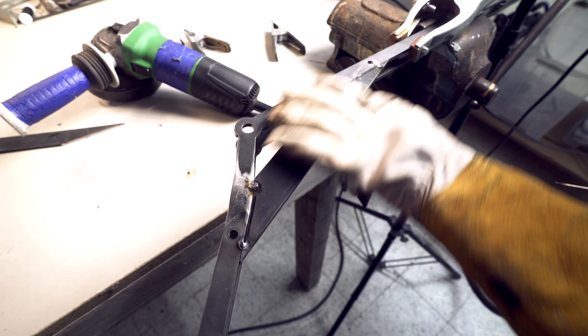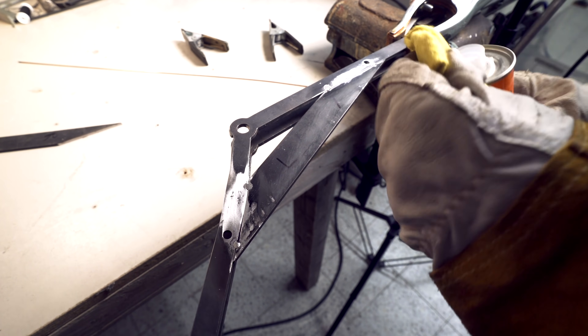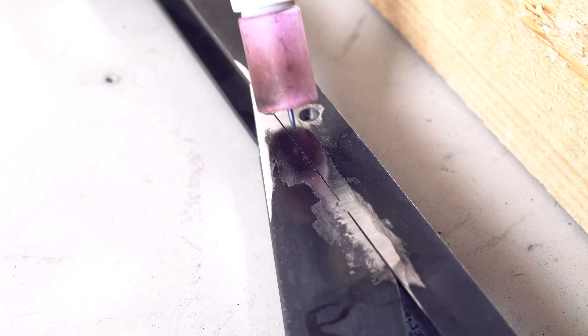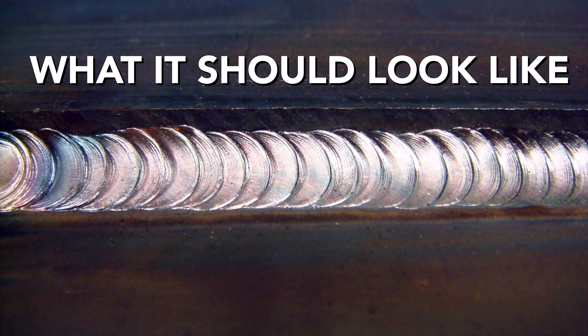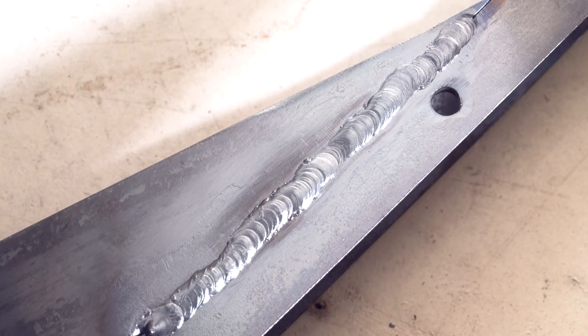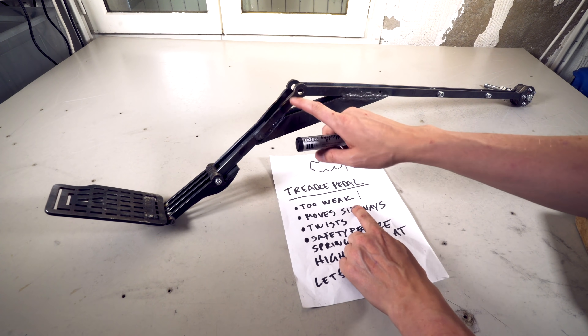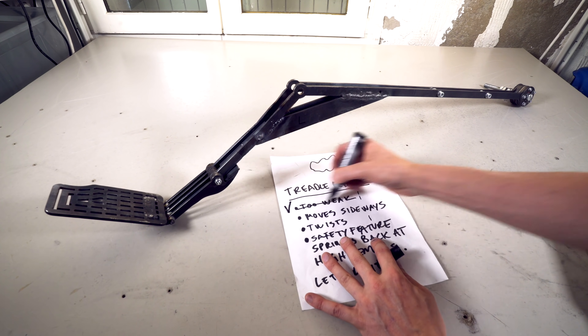I'm going to try to make a good weld, so I'm cleaning the metal with an angle grinder and technical acetone. So Martin's first perfect TIG weld ever — take 200 — is presentable. It's nowhere near as beautiful as the pros make it, but I'm happy with it. So the first problem, that it was too weak in this joint, is now fixed with these two diagonal support bars. Fixed.